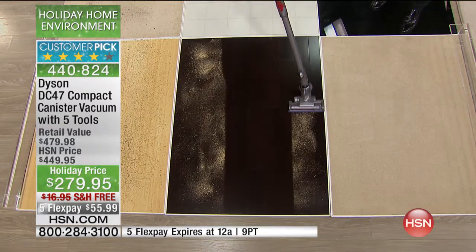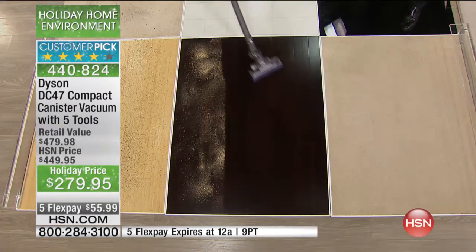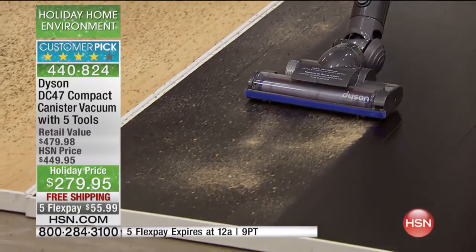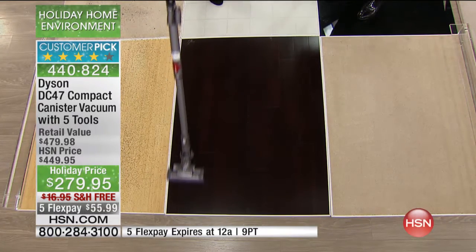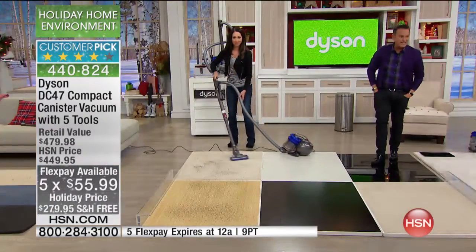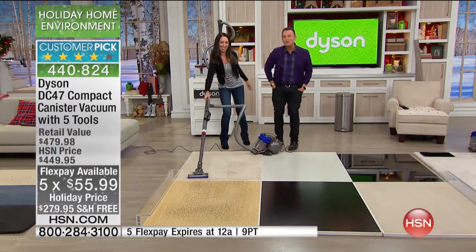If you want to search the internet, try to find the Dyson DC 47 compact canister vacuum. You're not going to find it with the five extra tools anywhere near $279.95. We could not find a new one at that price. It is on five flexible payments for $55.99, so you can stretch out your payments a little bit.